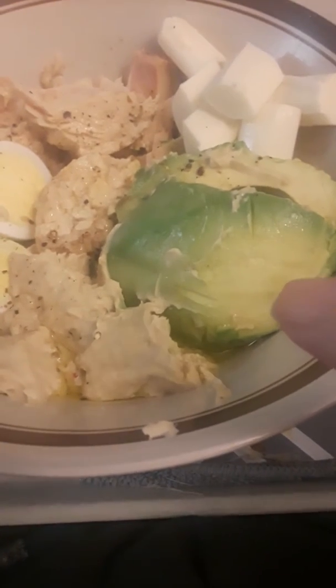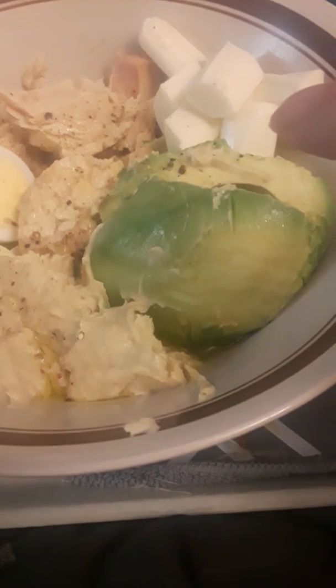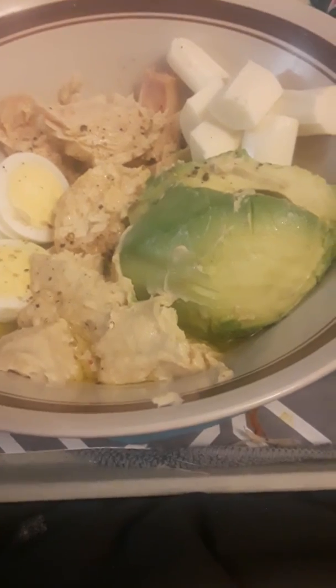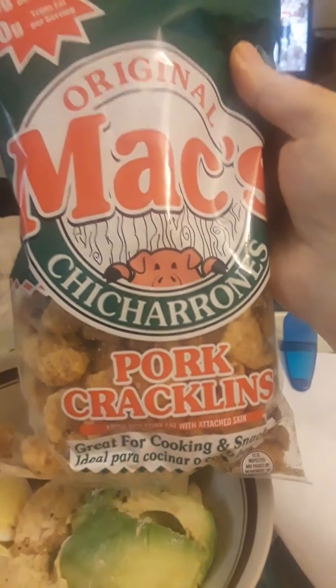Then I have a nice avocado, some mozzarella sticks, and one of my other vices that I love is this right here — Max Original Pork Cracklins.